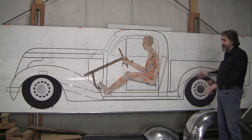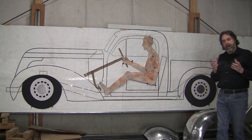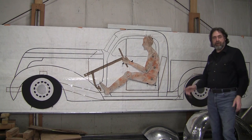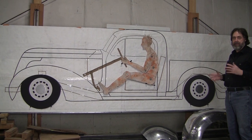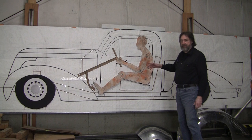Peter came over — he wanted to learn in my class how to do the drawing. We had a little model and a lot of photographs, and from that model we determined that we were going to have to make some changes. So we made the cab a little bit bigger when we did this.